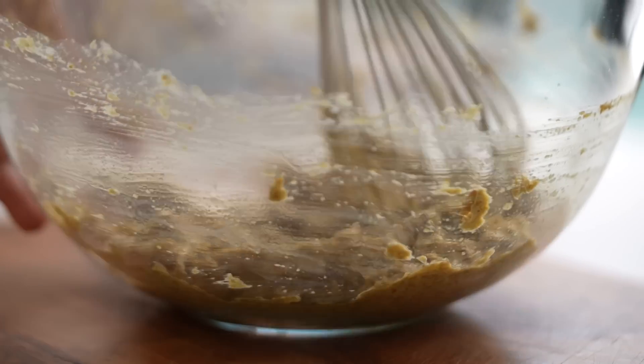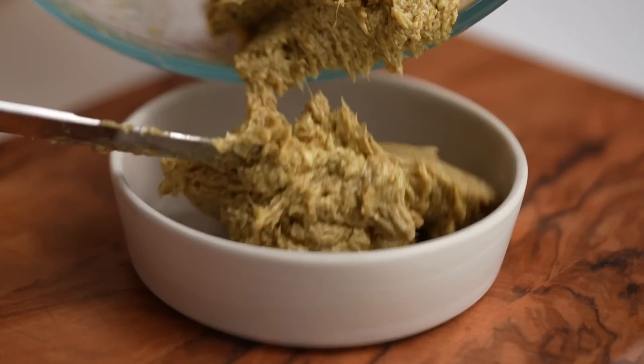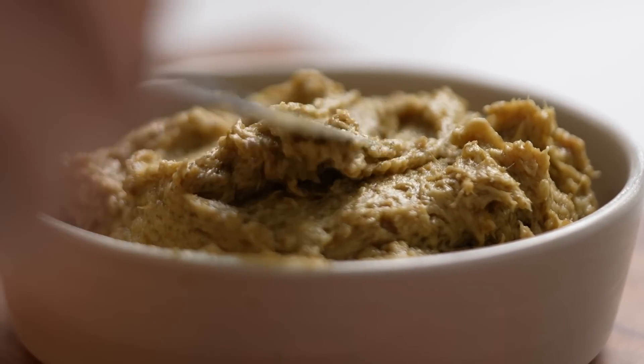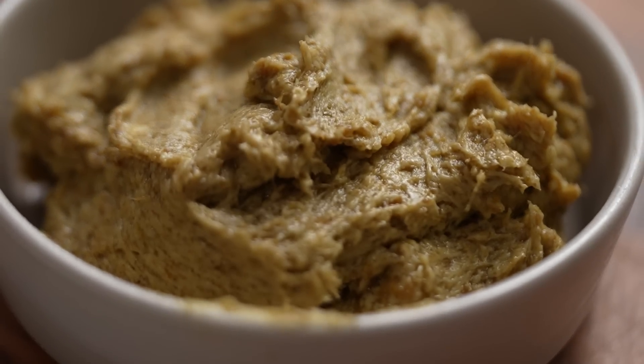Just whip that up so that everything is well mixed. I do have an important method of actually roasting the chicken a little bit later on, which is slightly different probably to your regular method, but we'll get to that in a bit.